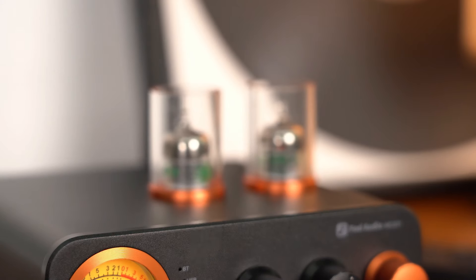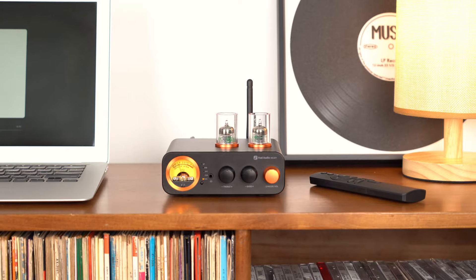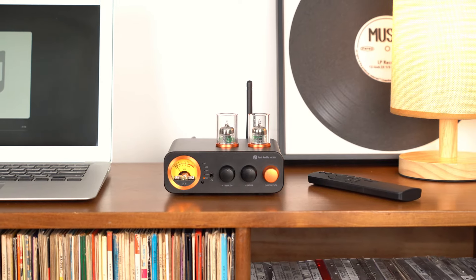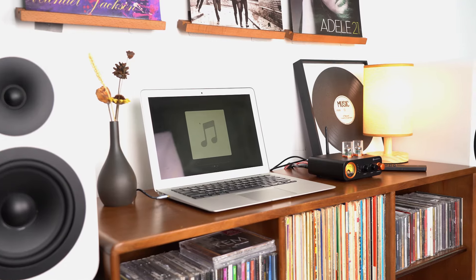That concludes our overview of the MC3-31 Integrated Amplifier. Thank you for watching. If you have any thoughts or feedback, please feel free to contact us. See you next time.